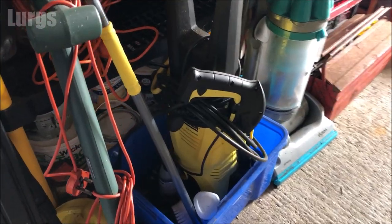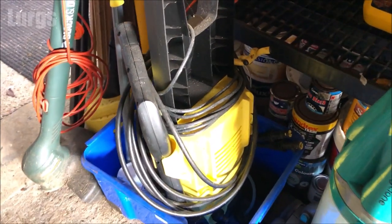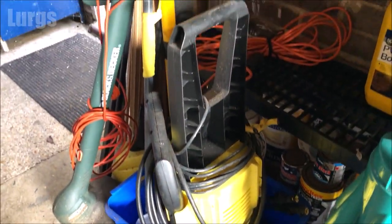You can use a pressure washer to get that green algae off, but I don't like to because it's such high pressure it can create leaks inside your house or conservatory.